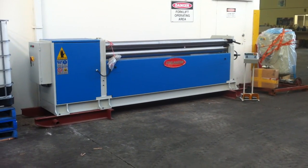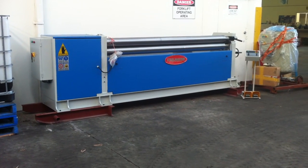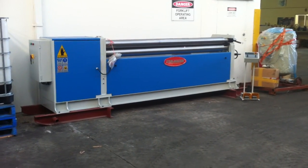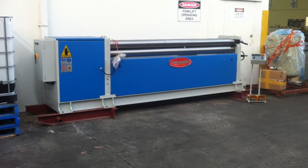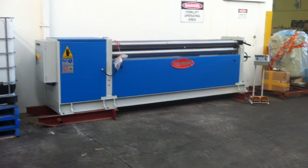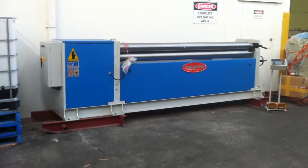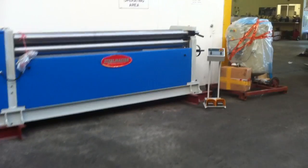Welcome to Asset Plant Machinery. Today we're going to overview our new SteelMaster Single Initial Pinch Plate Rollers. This model is a 2.5 by 4mm and as mentioned it's a single pinch isometrical plate roller, offering minimal green oil waste on the ends due to its design.